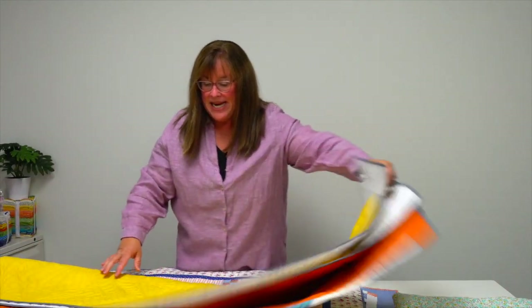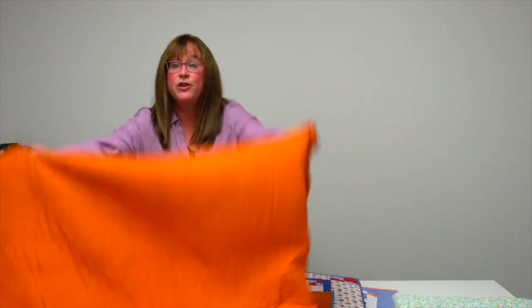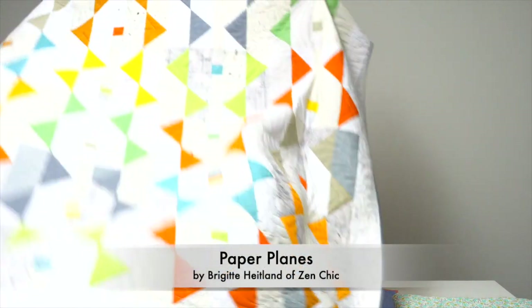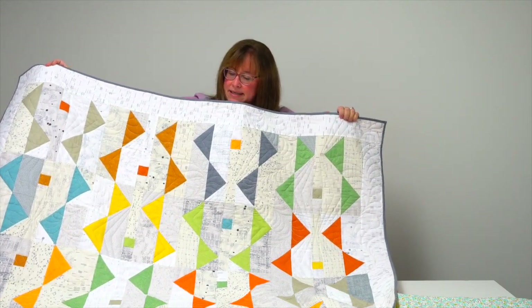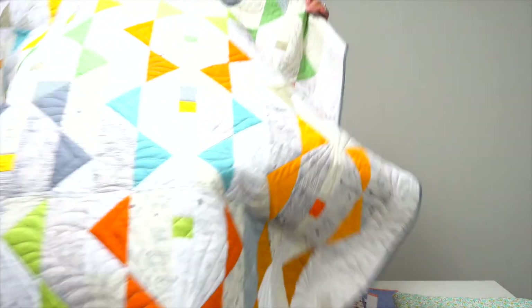Paper Planes is from Brigitte Heitland, who you might also know as Zen Chic. It has a beautiful orange back and she calls it Paper Planes by Zen Chic. It includes lots of text print patterns and big chunky triangles — easy piecing.